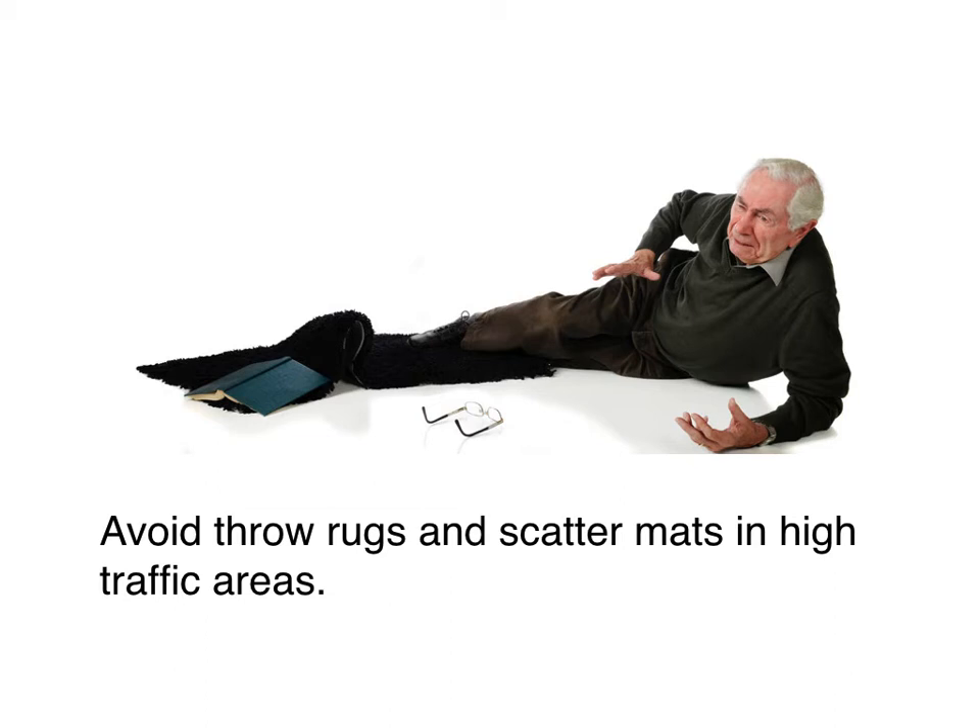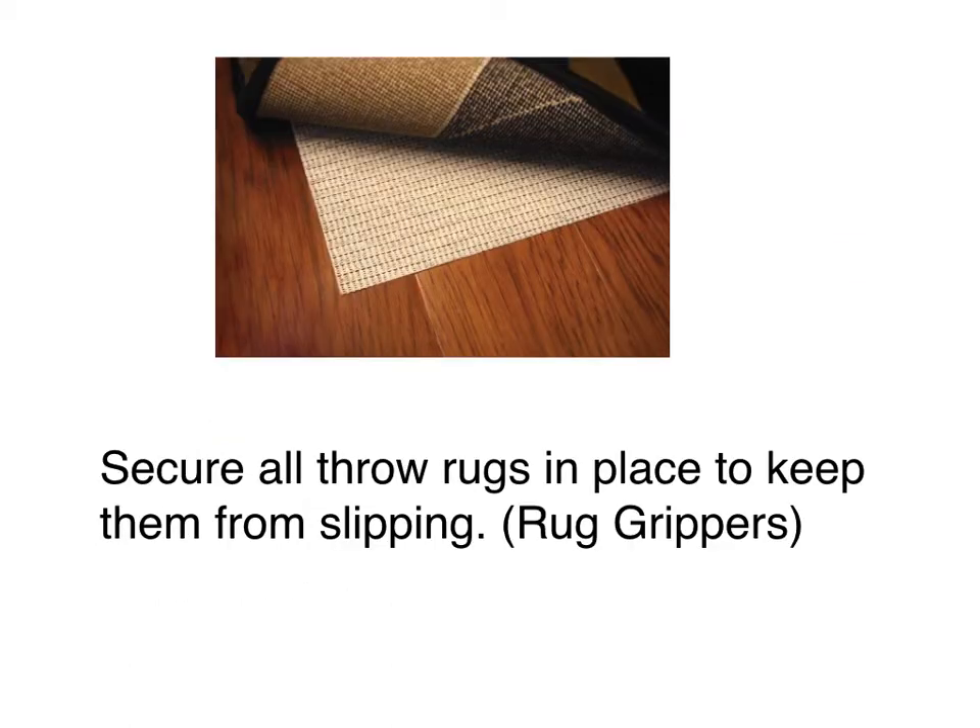This is the easiest change to make for fall prevention. As you look at this photo right here, easily mom or dad could break a hip, if not more. If you're battling with not being able to remove the throw rugs, secure them with rug grippers underneath. You can get those at Home Depot, Lowe's, or Ace Hardware — just put those underneath so they're not shifting and moving when you step on them.